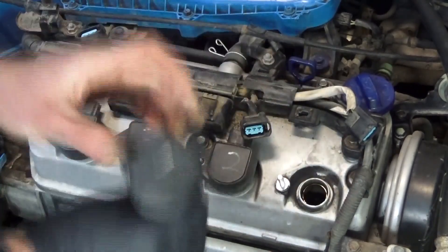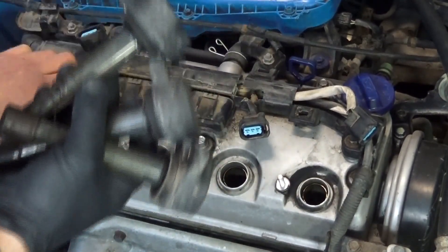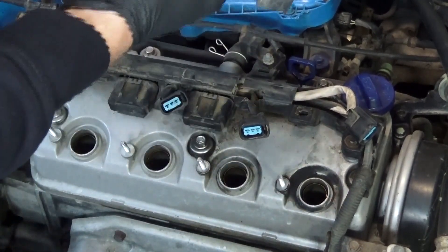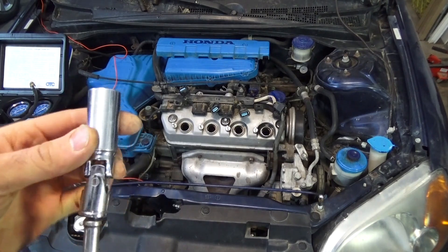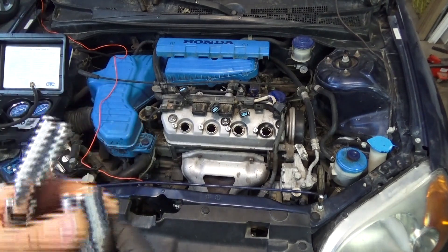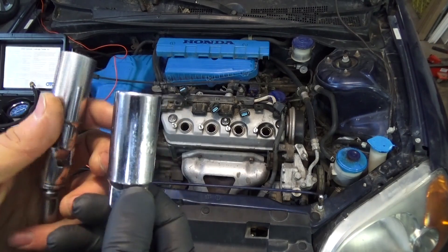These coils were already labeled one, two, three, four. It actually doesn't matter which hole they go in because they all do the same thing. That takes a 5/8 spark plug socket — you can get them in a wobble, really long ones, or just straight ones like this. Either type will be fine.